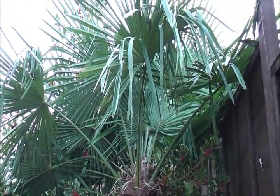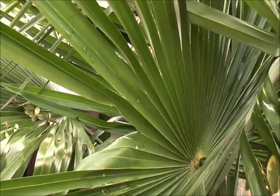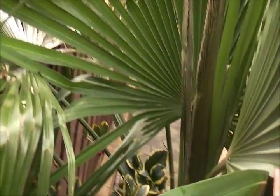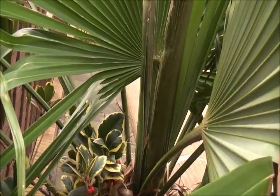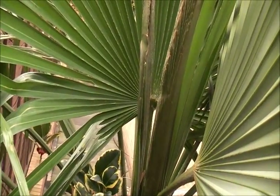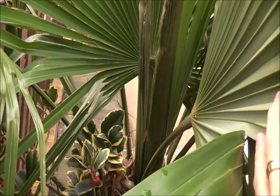Hopefully it will transplant into a new garden very soon. This is the crown of the plant, and since September when it was dug up, it has produced a few more spears and grown a little bit, so hopefully these will open in spring. Fingers crossed.